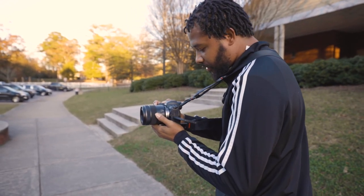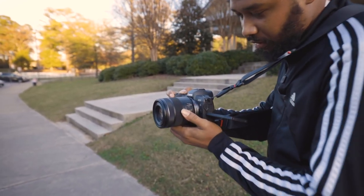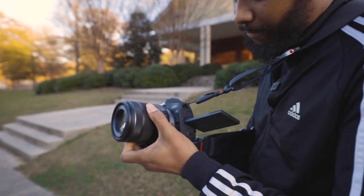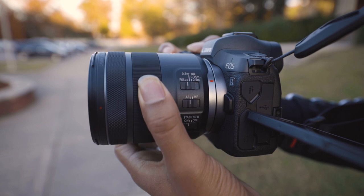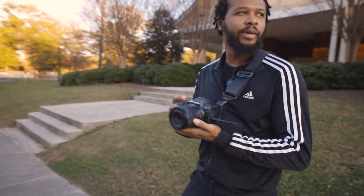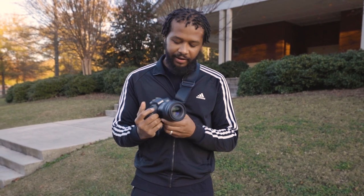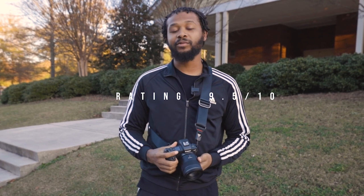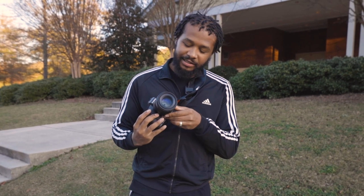Autofocus is pretty accurate — so smooth, not rushing to focus, just slow and smooth. It's lightweight, and the focus ring is smooth. In conclusion, I'll give this lens a 9.5 out of 10. I would say 10 out of 10 but I wish it were f1.8 — still, f2 is good, so 9.5 out of 10.